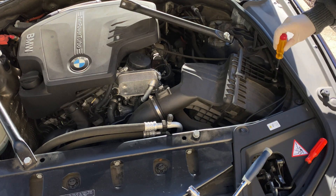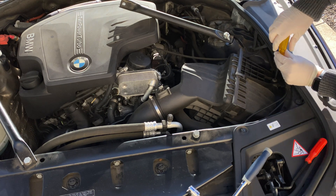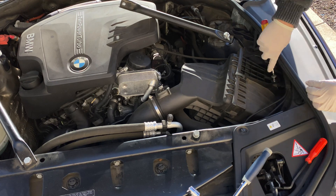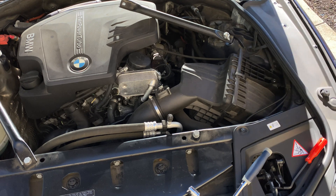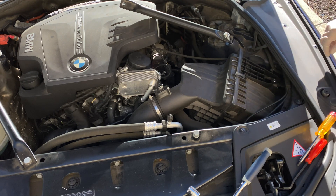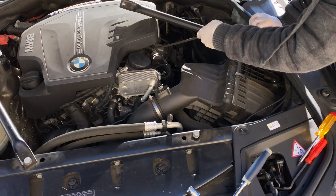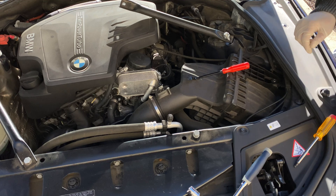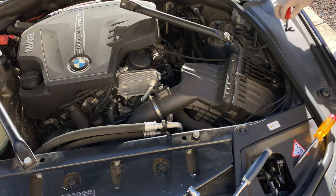Next we're going to remove the air box using the Torx T20. You can use power tools, or I just used a hand tool. There is a cable attached over here, so you can use one of these automotive pry bar trim clip removal tools to pop it out of place.